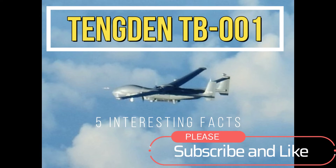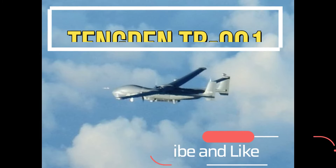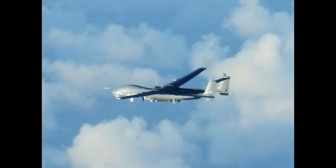Hi everyone, welcome to my channel. In this video, we'll be talking about the Tienden TB-001 UAV from the People's Republic of China.